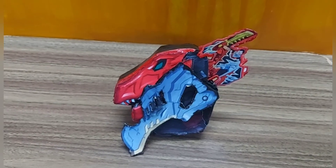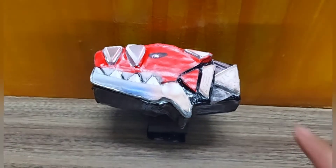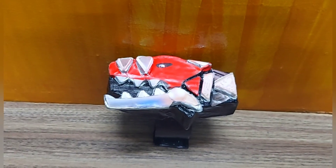Viu Soldier, or Power Rangers Dino Fury Morpher. Abba Ranger, or Power Rangers Dino Thunder Morpher. Please like, share, and subscribe to my channel.